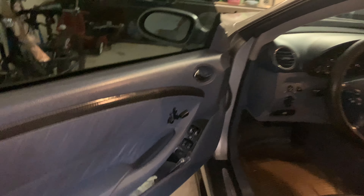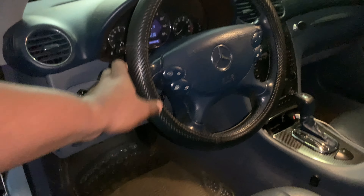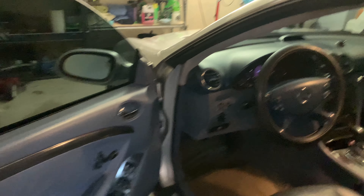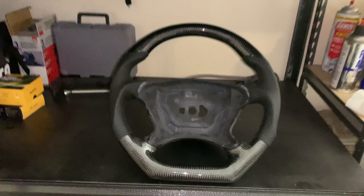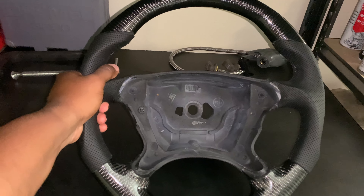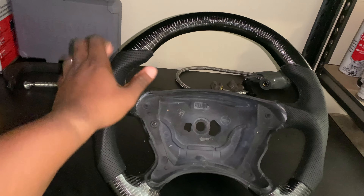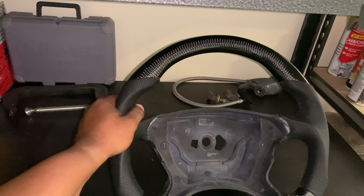Also, the interior — we've got the carbon fiber on the center console as well, so I think it's going to blend in perfectly. I do have to change those floor mats to black ones; I'll probably steal them from the ML and put them in there. What do you guys think? I love it. I think it's going to look great, and these feel solid. 10 out of 10, I would highly recommend — we'll do a review after we install it.